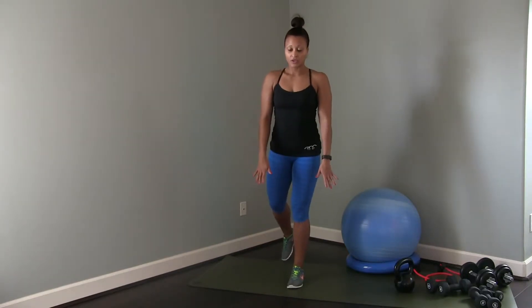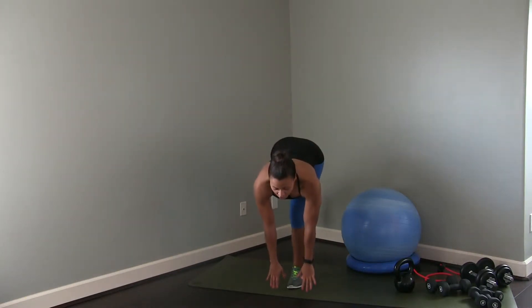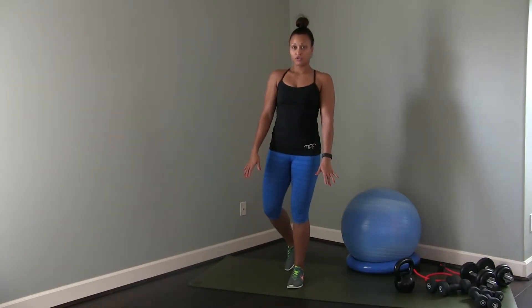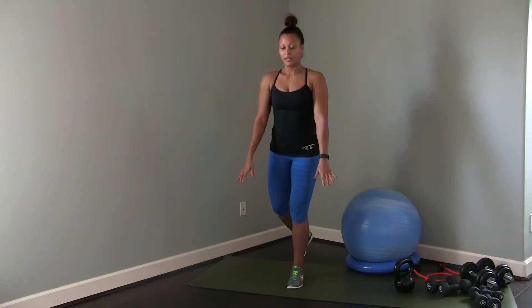Roll the shoulders back and you're coming down, bringing the back leg up behind you, keeping your back straight and chest open to touch the ground in front of that standing leg and lift with control. Inhale, take it down, exhale, control it to lift.